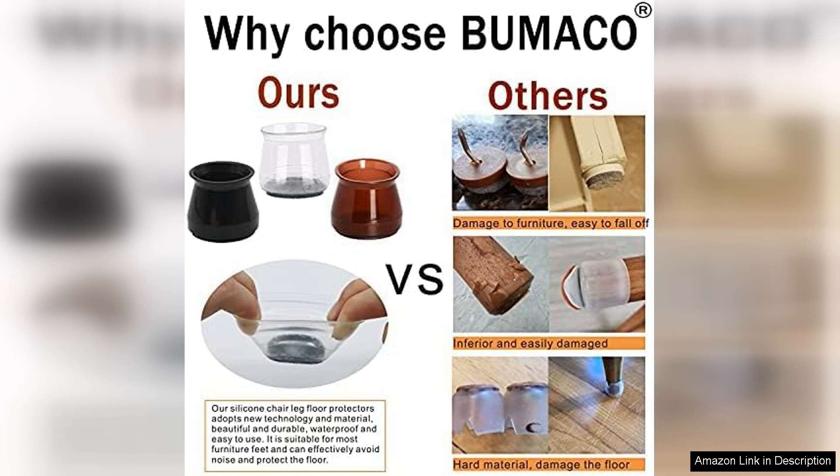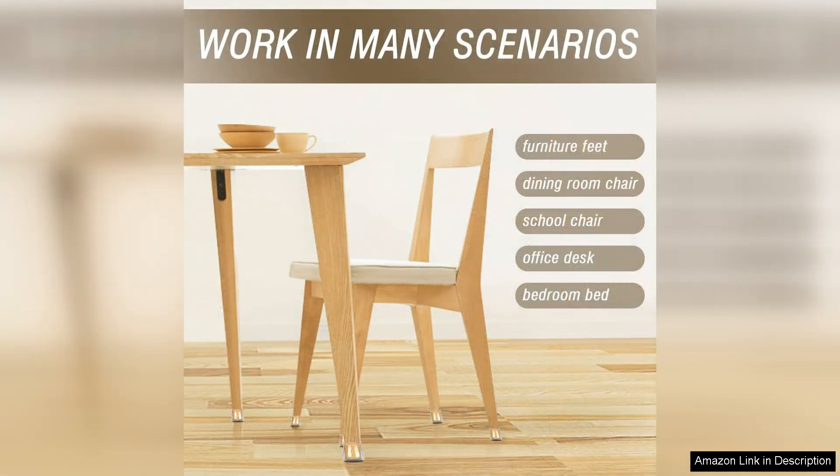Durability is another standout aspect of the Bumako protectors. After several weeks of use, there are no signs of wear and tear, which is impressive considering how often my chairs are moved. They seem to hold up well under pressure and I have yet to experience any slipping or detachment.